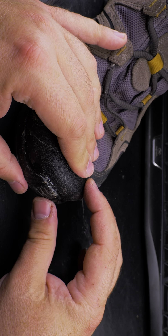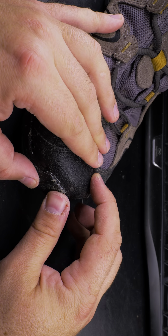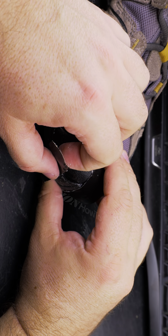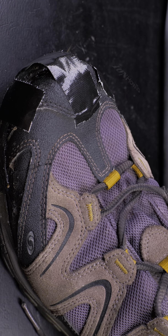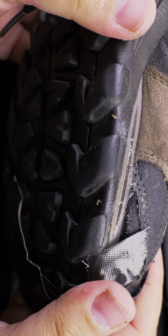This is the part where I have to use the duct tape to keep it together. I'll let them sit two days, 48 hours.